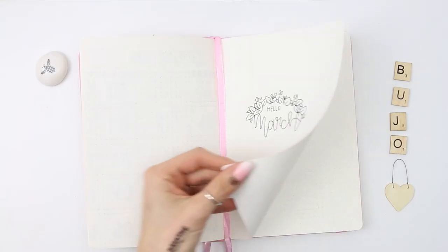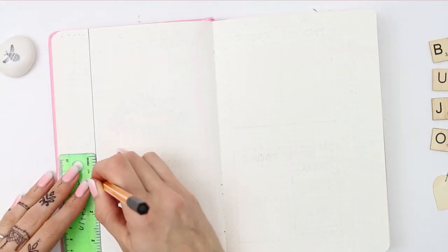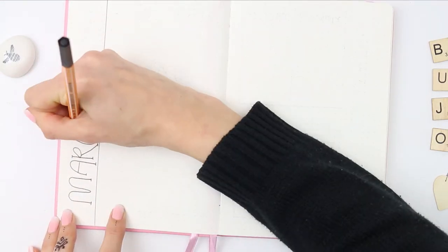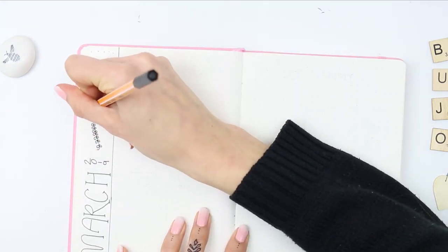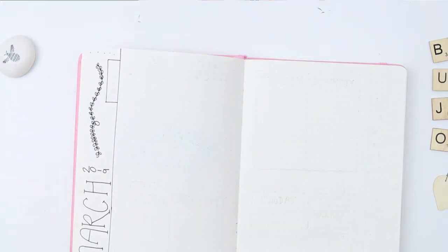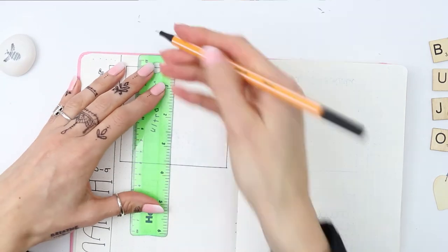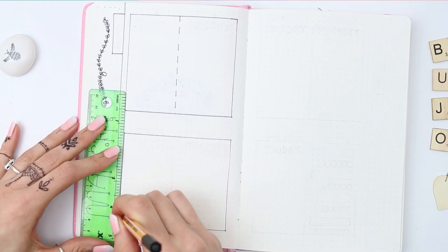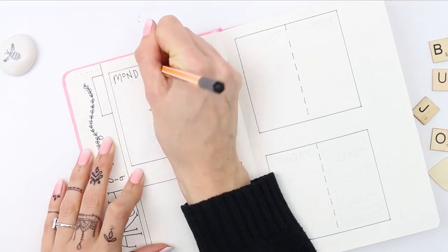After my title page I'm going to be setting up my weekly spreads. I've just counted five dots in from the left and drew a line, and I'm just going to title this March 2019. I then added a little tab on the side, and my tabs are two dots wide by six dots long, and then I'm just going to draw four boxes on this double page, splitting them in the middle with a dotted line. You want to make sure that you've counted five dots in from your right page as well to make them even.